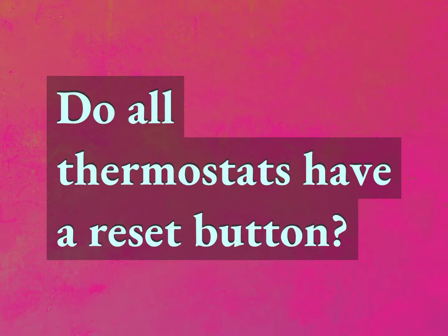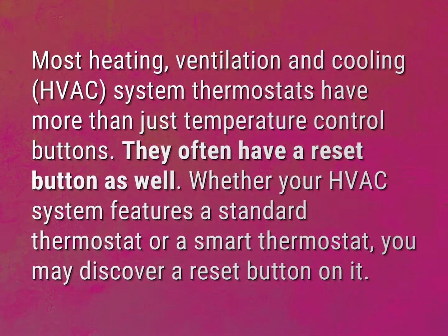Do all thermostats have a reset button? Our mission is to provide accurate answers. Most heating, ventilation and cooling, HVAC, system thermostats have more than just temperature control buttons. They often have a reset button as well.